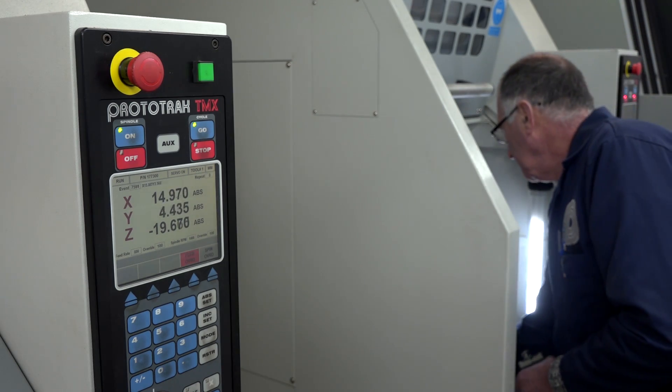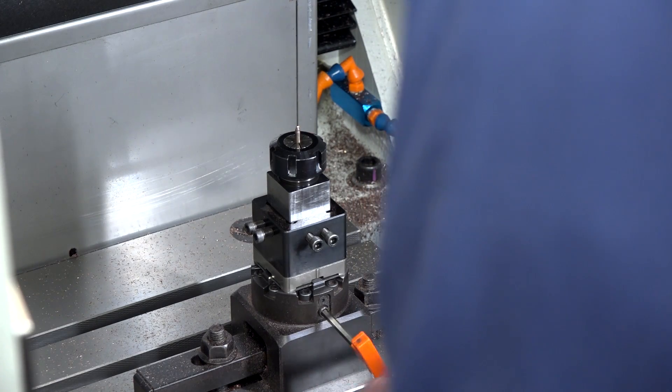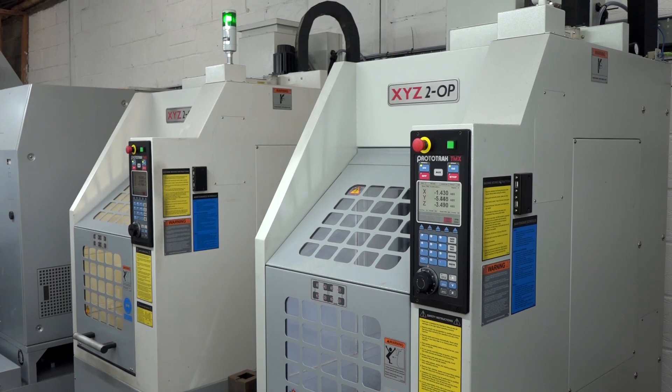With the XYZ 2-ops, they have a very small footprint, which was important because we were trying to adapt our existing tool room to take quite large machines and size was an issue. As it's turned out, they've worked out perfect for our requirements. They're a small machine but fairly versatile, quite accurate — which is what we required — and fast.